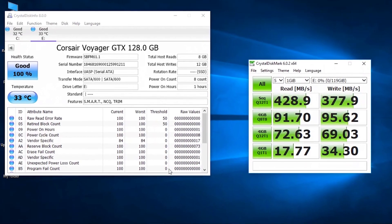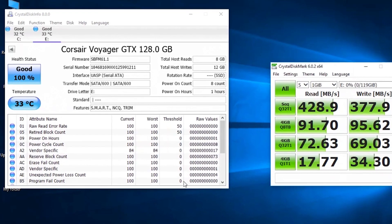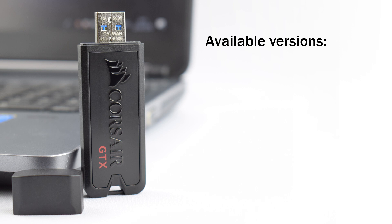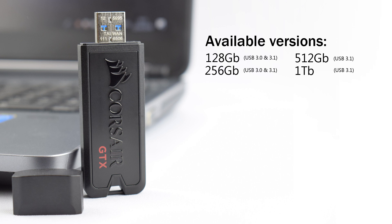An interesting thing about this drive is it has features that enable you to use it as an SSD. The drive is available in four different storage sizes: 128GB, 256GB, 512GB, and one terabyte. With the older USB 3.0 model you could only get 128GB and 256GB options, however the newer USB 3.1 version also makes available a 512GB and a one terabyte version.